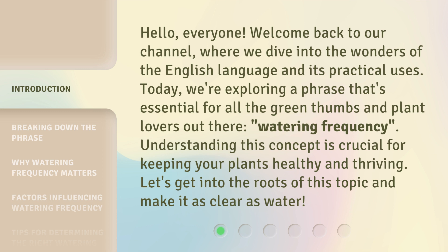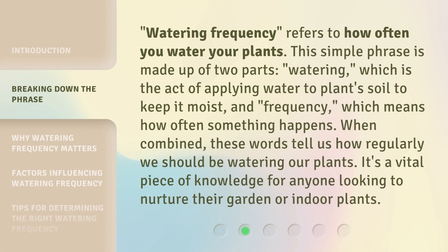and make it as clear as water. Watering frequency refers to how often you water your plants. This simple phrase is made up of two parts: watering, which is the act of applying water to plant soil to keep it moist, and frequency, which means how often something happens. When combined,